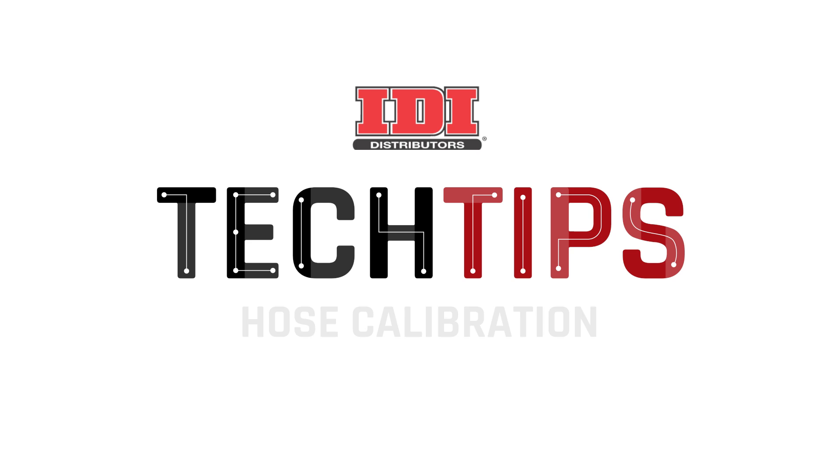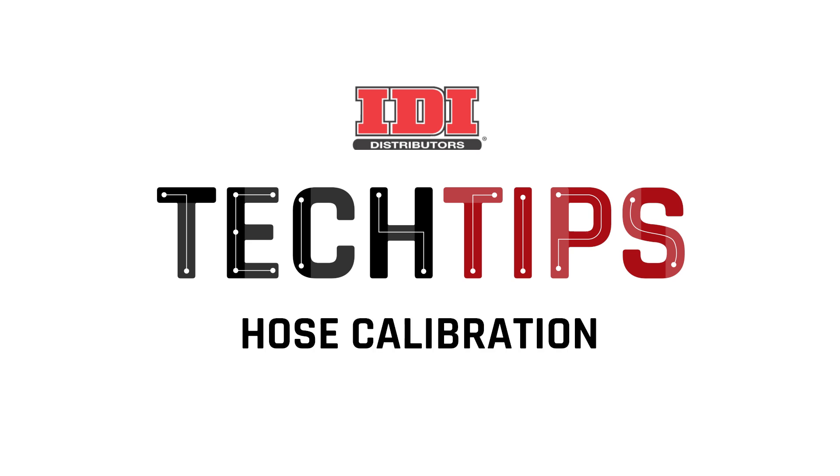Hey guys, TJ Miller with IDI. Today's video is on hose calibration. We're up here at our corporate office in Minneapolis, Minnesota, and we've added 50 foot of hose to our Reactor 3 setup.